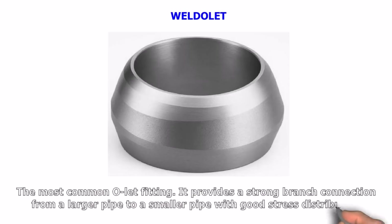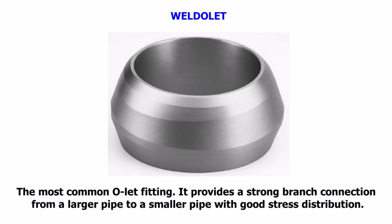Weldolet. The most common olet fitting. It provides a strong branch connection from a larger pipe to a smaller pipe with good stress distribution.